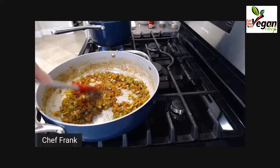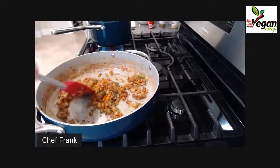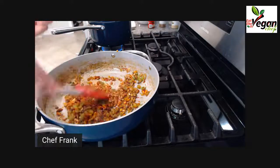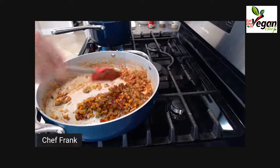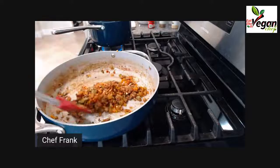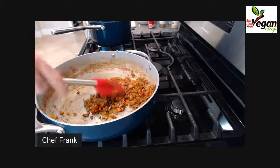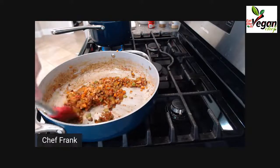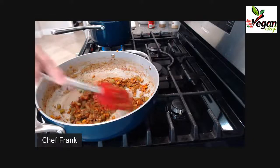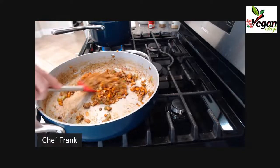I'm going to let the tomato paste brown a little bit. You see it's naturally very red — I want to make sure it turns slightly brown. I don't want the raw tomato flavor in here; I'm only looking for depth of flavor and a rich color. By sautéing it long enough, the acidity definitely goes away.